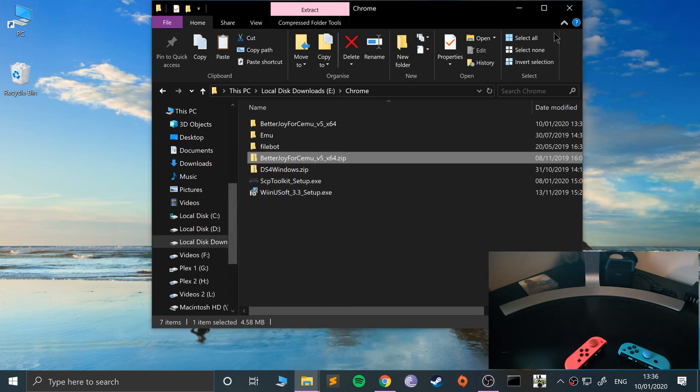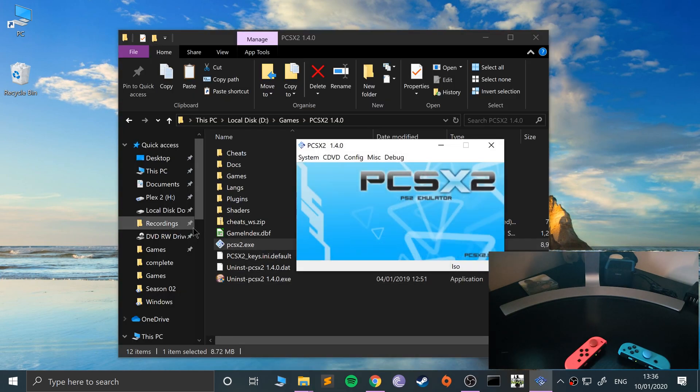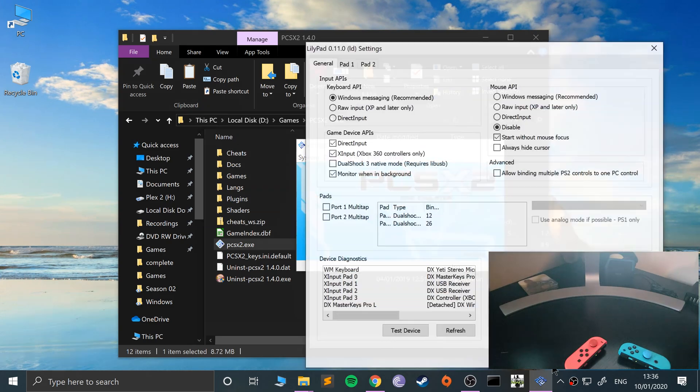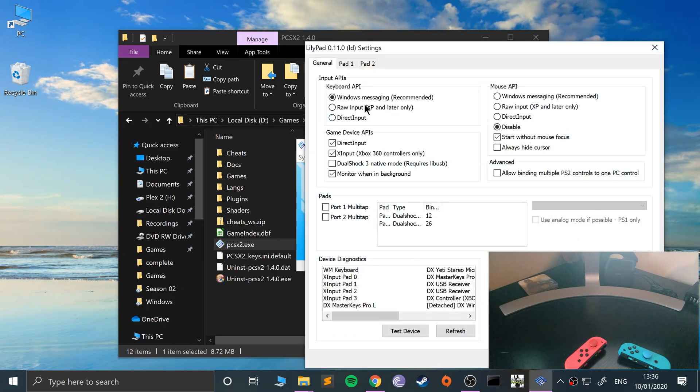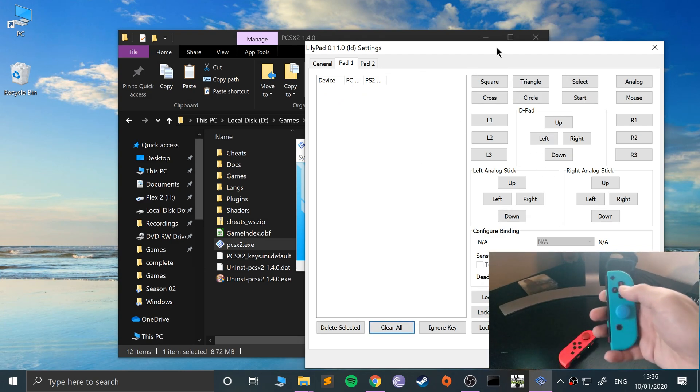Now the only thing left is to open up PCSX2 and map the controls. If PCSX2 was open when you did all this syncing, make sure you close it and reopen it — it doesn't always detect a new input device being connected. Go to config, controller plug-in settings. The controller has been detected right here — go to pad one, clear all, and let's start mapping.